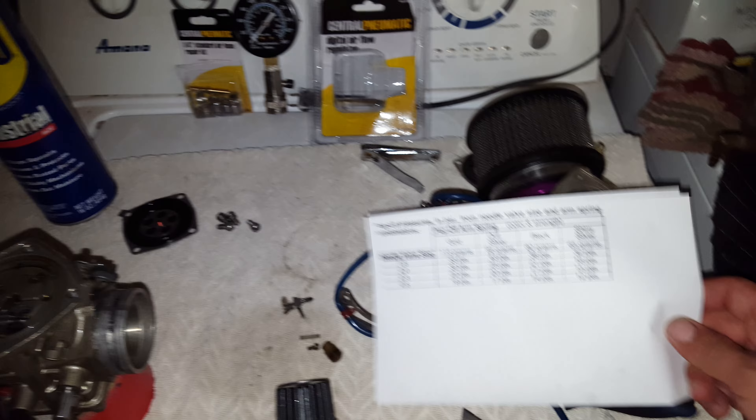I tried using the spark plug compression tester, but it goes from 0 to 20, or like 0 to 15, and you don't really know where you're at, especially if you're dealing with 12 psi.